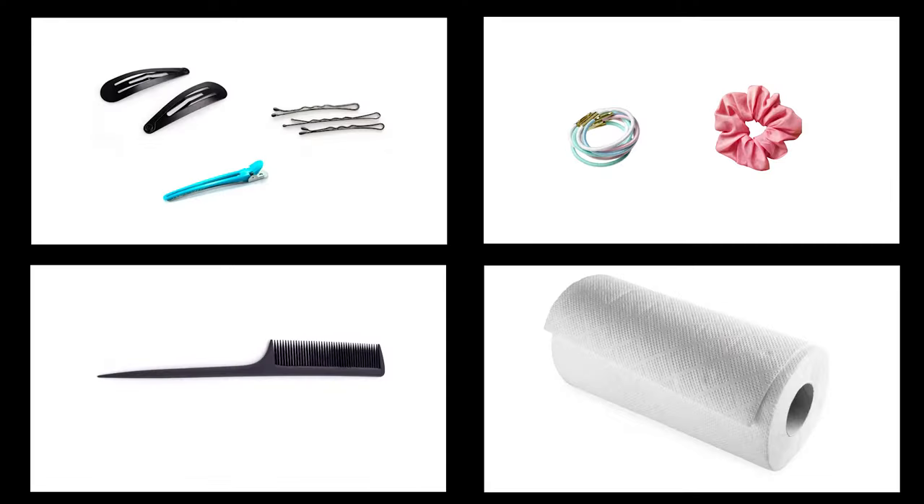You only need four simple supplies that most everybody already has at home: some kind of hair clips, some kind of hair elastic like a scrunchie, a fine-tooth comb — I prefer something called a rat tail comb that tapers at the end because it makes it easier to separate the hair — but if you don't have that, it's fine.